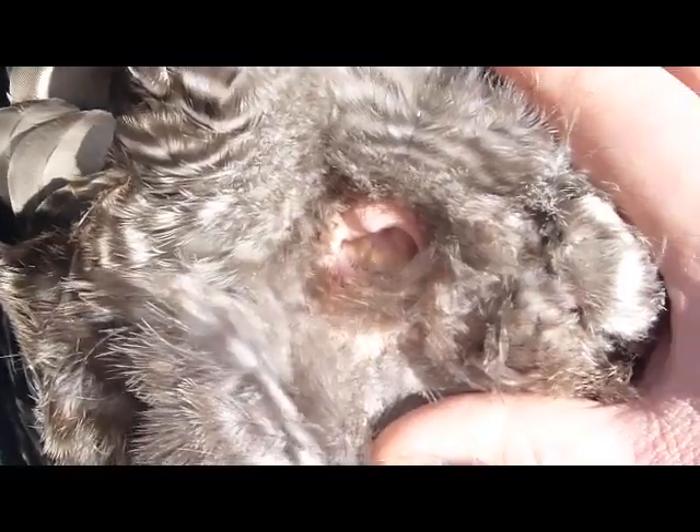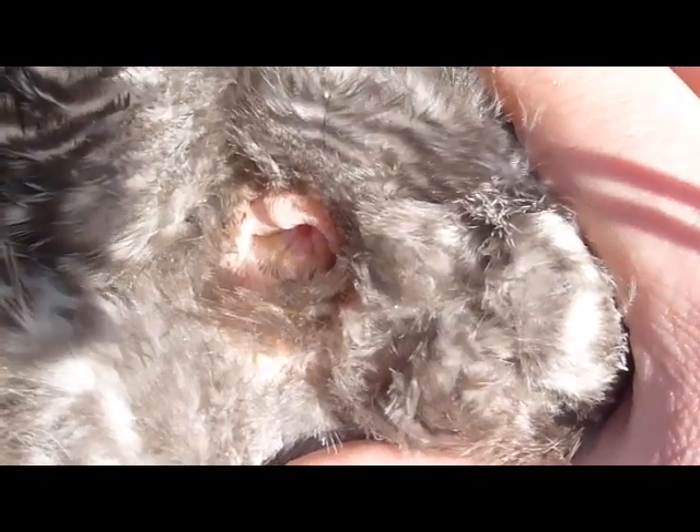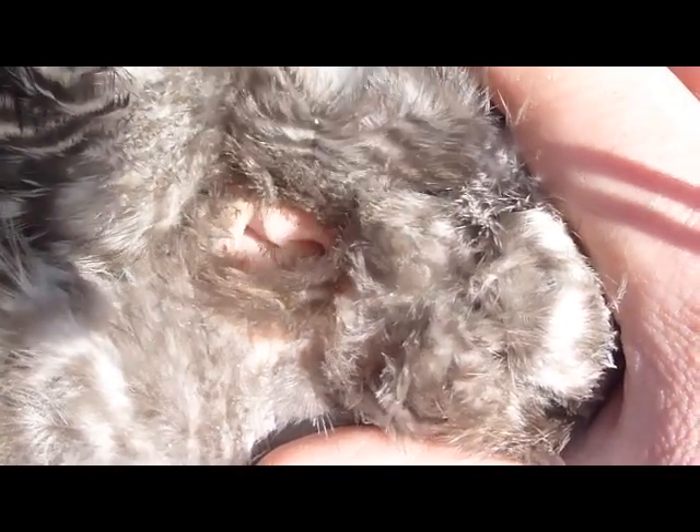The bird's vent should be large, oval, visibly moist, and bleached in appearance. The vents of poor layers tend to be dry, puckered, and yellow.